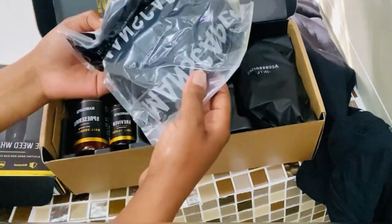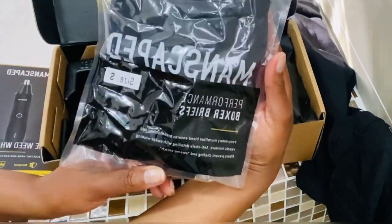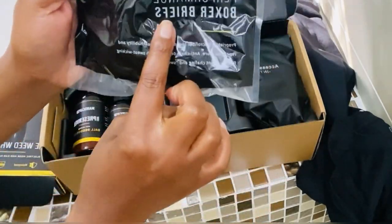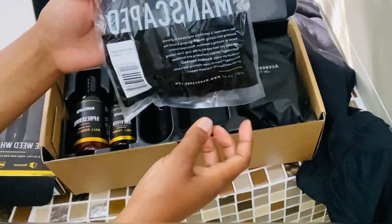It also comes with performance boxer briefs. I am keeping these ones — definitely. And it's a size small, so it's perfect for me.